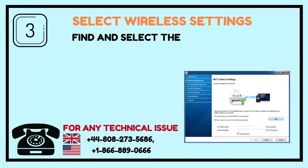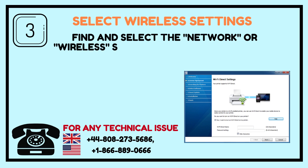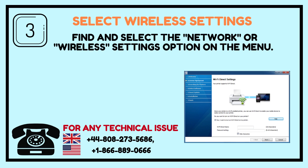Step 3: Select Wireless Settings. Find and select the Network or Wireless Settings option on the menu.